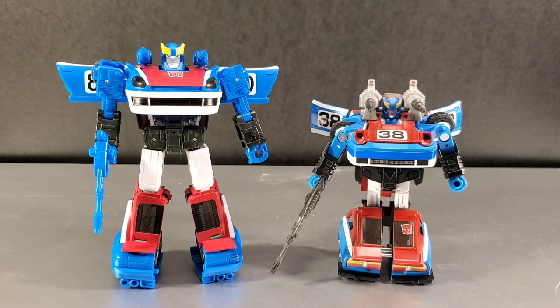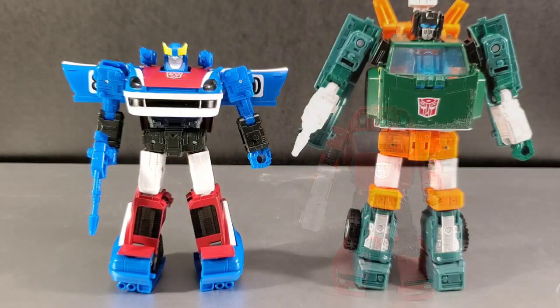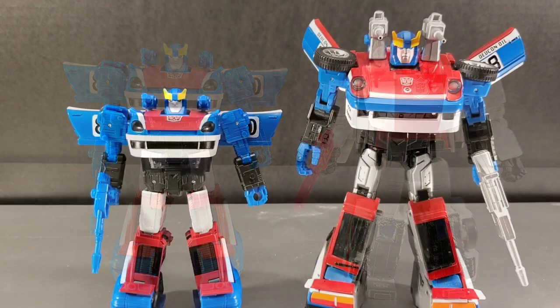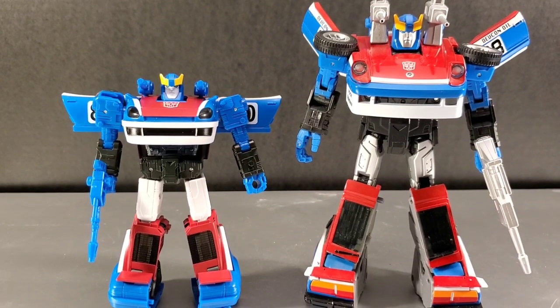More comparisons — here he is with a G1 Reissue Smokescreen. My actual G1 Smokescreen is pretty much a piece of crap now; I've played the crap out of him and he's just a floppy mess missing most pieces. But this is an altogether G1 Reissue Smokescreen. Next to him: Earthrise Cliffjumper, Earthrise Hoist, Siege Red Alert — my Siege Red Alert has non-F upgrades — and next to the first Masterpiece version of Smokescreen.